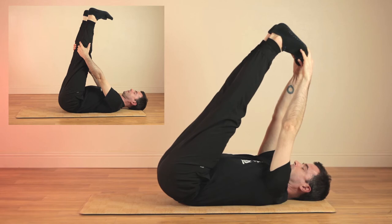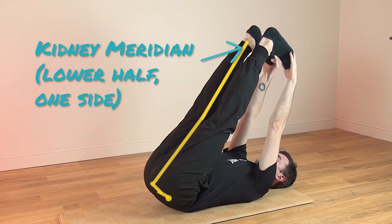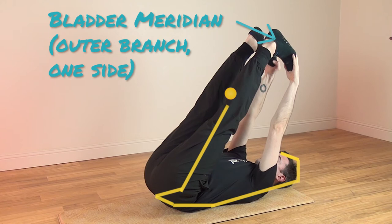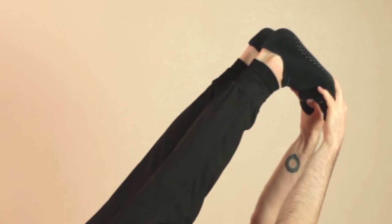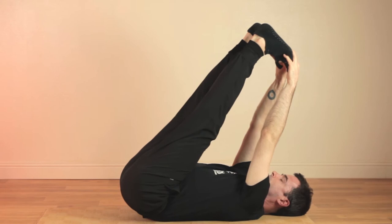As you breathe in this posture, the energy meridians along the backside of the body can open and release tension, allowing energy to circulate more easily. This will greatly assist you in feeling energy gathering in the lower abdomen or danjan. While in this posture, you may notice a vibration in the muscles of the legs or lower back. This is normal and represents the release of tension and opening up of energy points. Breathe comfortably from your chest to your abdomen and try to relax your neck and shoulders.